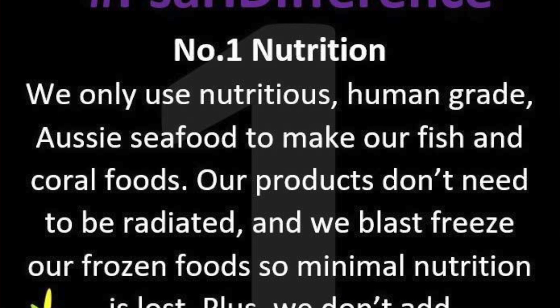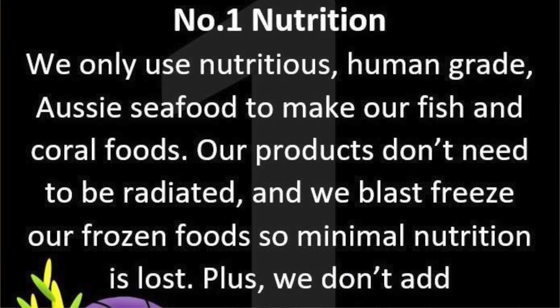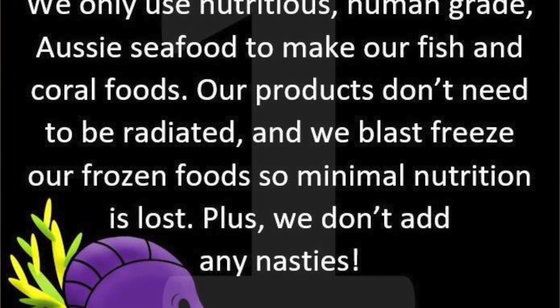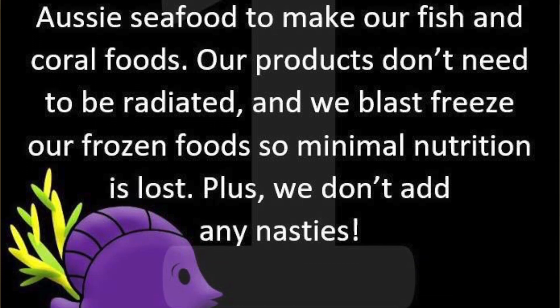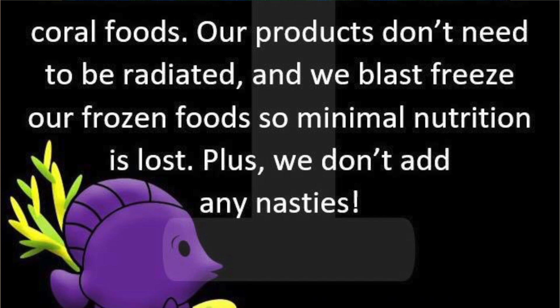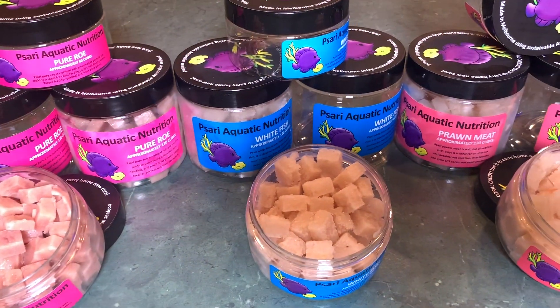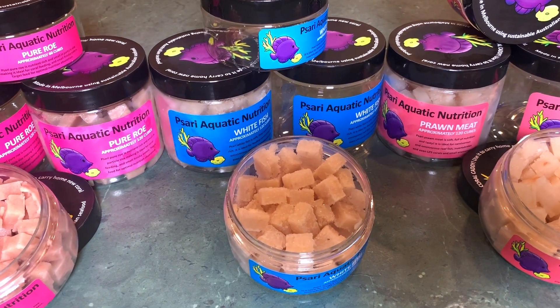Point of difference number one: nutrition. We only use nutritious, human-grade Australian seafood to make our fish and coral foods. Our products don't need to be radiated because they're made here in Australia, and we blast-freeze our frozen foods so minimal nutrition is lost. We also don't add anything extra — what you see on the label is what you get.